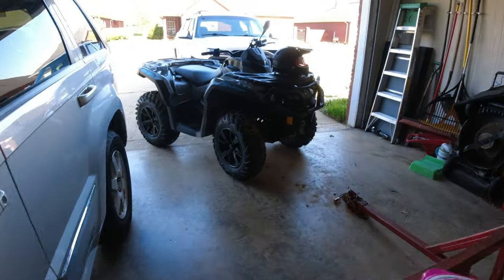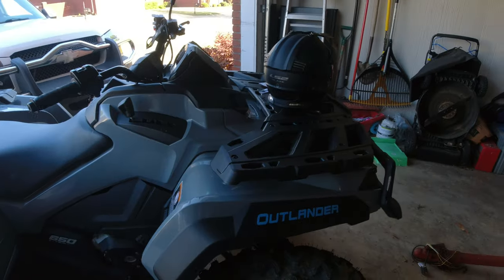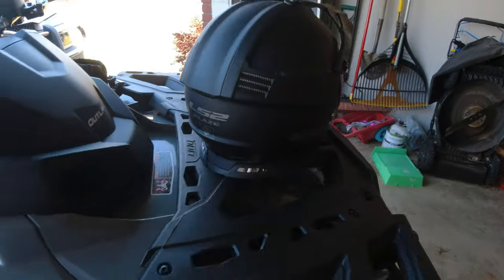Hey y'all. I think I finally found me a helmet that I'm satisfied with. It's a LS2 Blaise. I got it off Amazon.